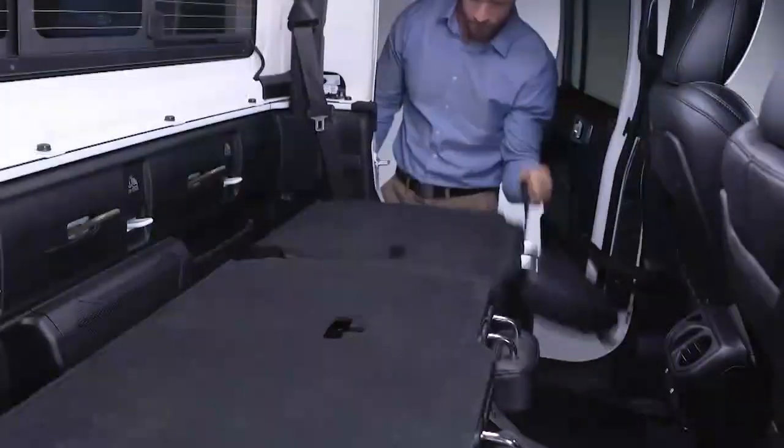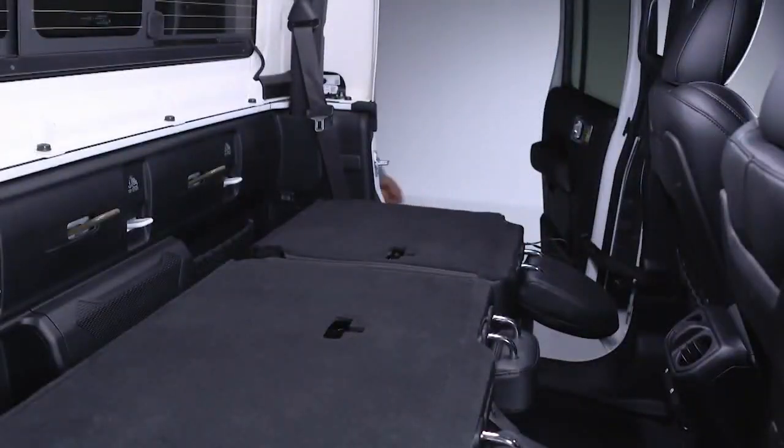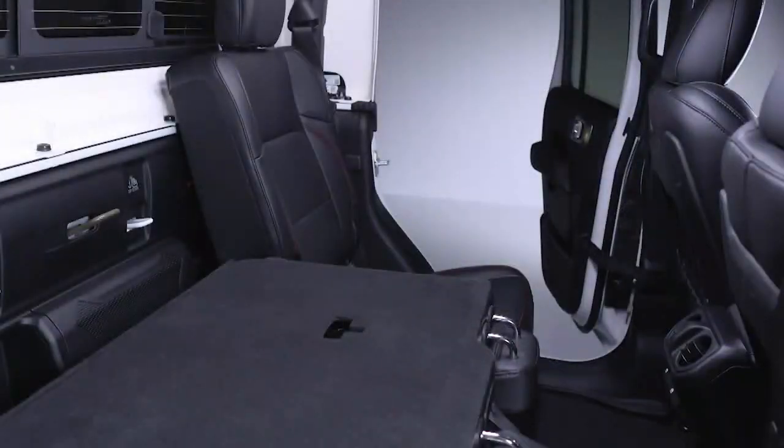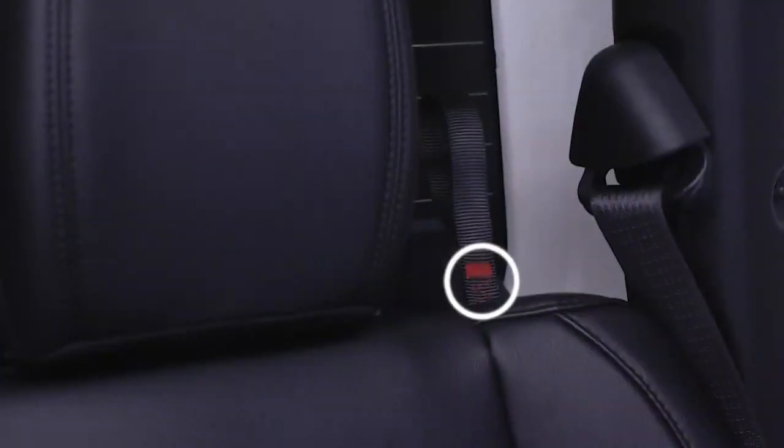To fold the seats down, pull the release strap located on the upper outboard side of each seat. When you want to raise the rear seat, just lift the seat back until it locks into place. A colored indicator on the pull strap will be displayed if the seat back is not fully secured.